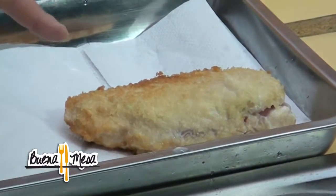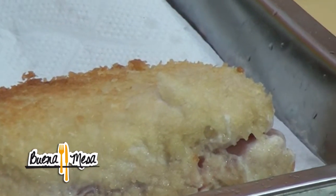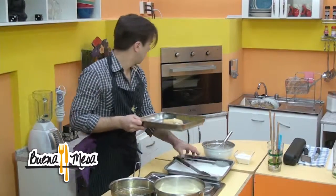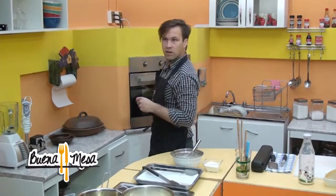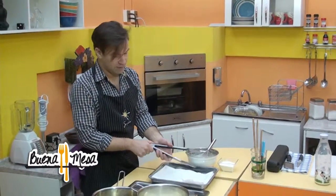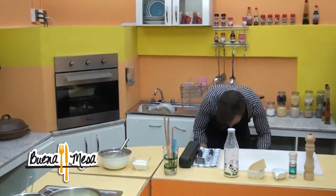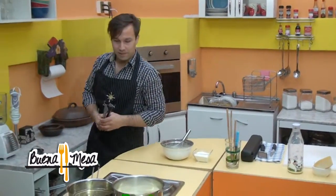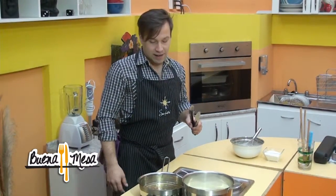Ya tenemos el pollo y lo sacamos del aceite. Lo disponemos sobre papel absorbente. Es preferible que quede dorado, antes de que quede negro. Si va a quedar negro y cocido, bueno, depende uno. La idea es meterlo al horno — generalmente prefiero eso porque si no tiene muy mal aspecto y no es la idea. Continuamos con la salsa blanca bechamel.